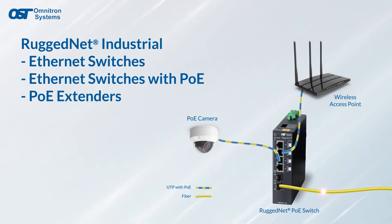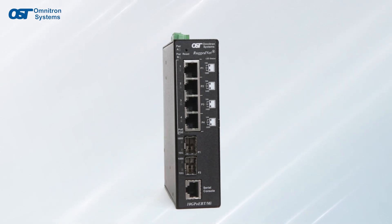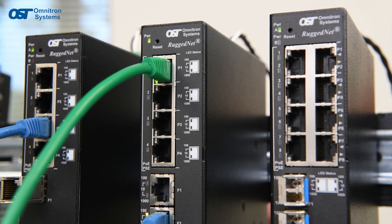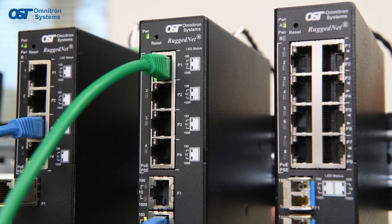Hey, this is Jake with Omnitron. Omnitron's RuggedNet Industrial Ethernet switches, Ethernet switches with PoE, and PoE extenders enable distance extension over fiber and UTP cabling and provide power over Ethernet to connected PoE devices. RuggedNet products are designed and manufactured with an IP40 rated metal enclosure and specialized hardened components that provide dependable network uptime in extreme temperatures and harsh networking environments.